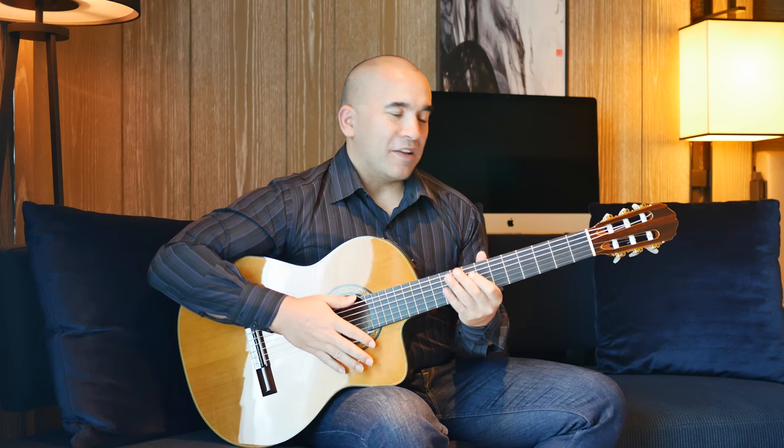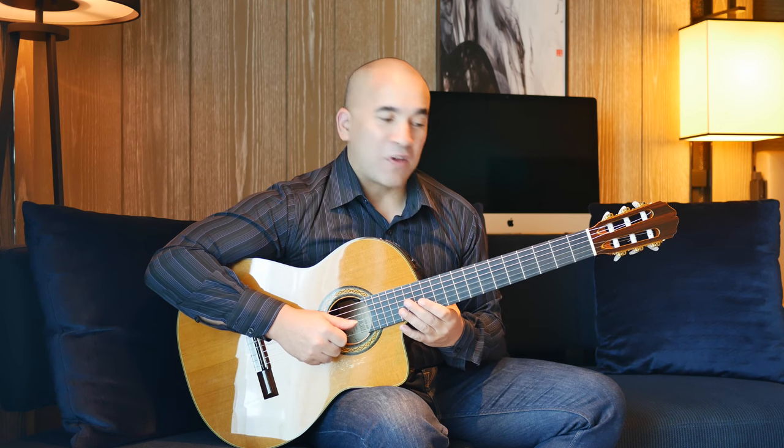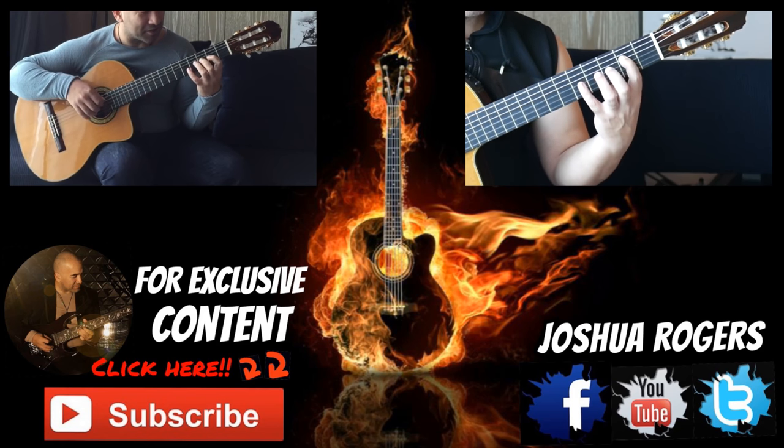Happy playing. Enjoy yourselves. Have fun with your guitar. Let your fingers fly.